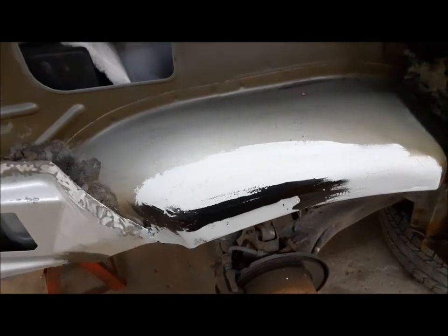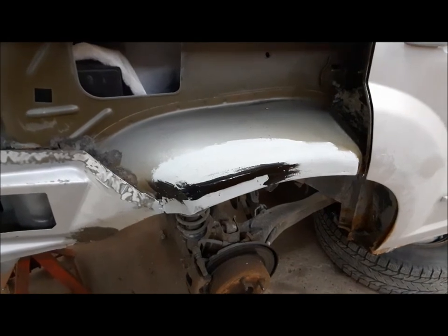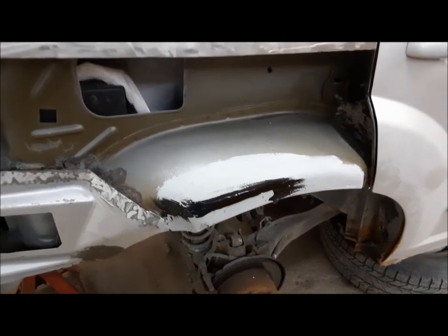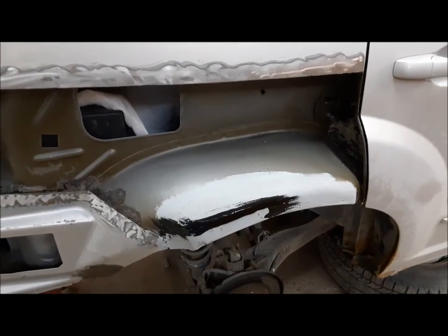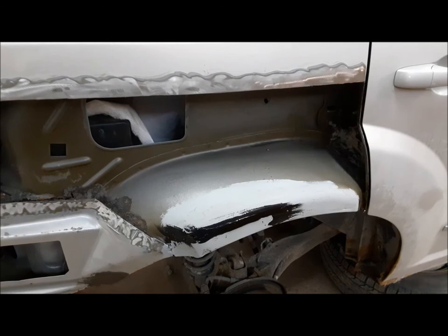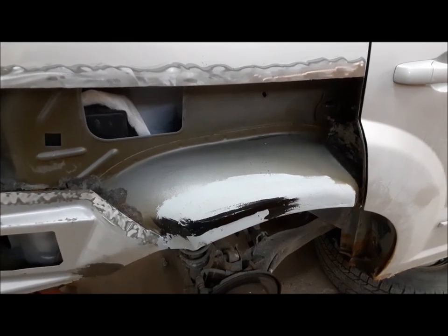So I guess for now that's going to be it. Tune in next time for the continuing saga of Dodge Caliber restoration — you don't want to miss it. That's for sure. Until then, this is Kevin checking out from the Claremont Classic Garage. Thanks and so long.